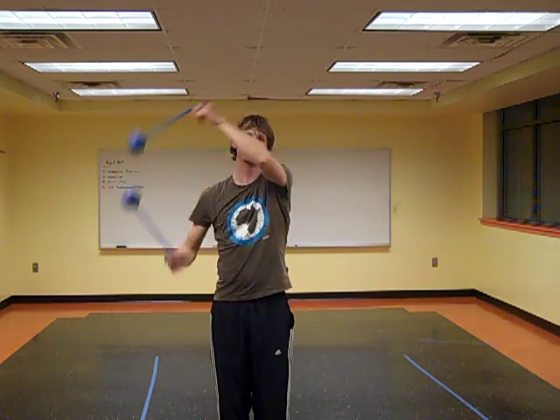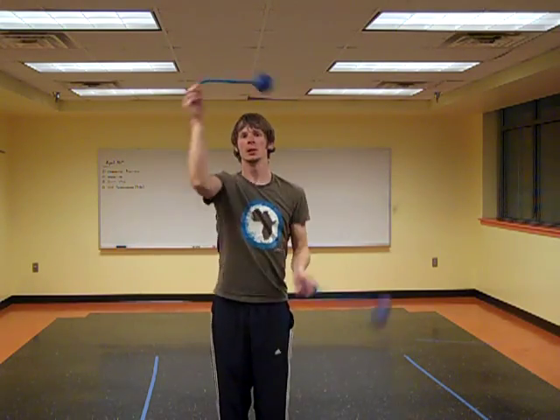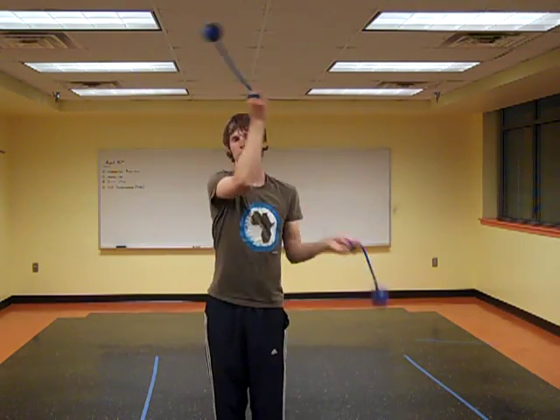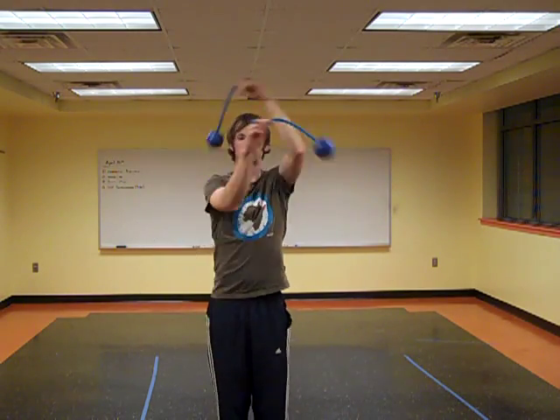One way you can think of this is that your hands are switching between same time same direction and split opposites, and you're just using stall chases to get back and forth between them. You could also do a trick exactly like this using caps and anti-spin flowers, if you so chose, but I kind of like where this one goes.